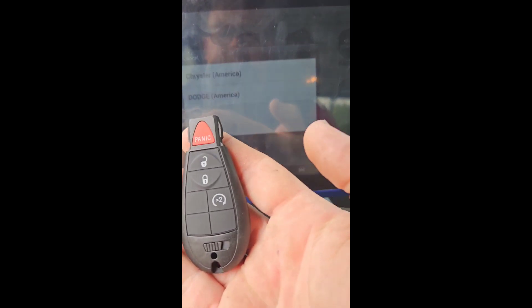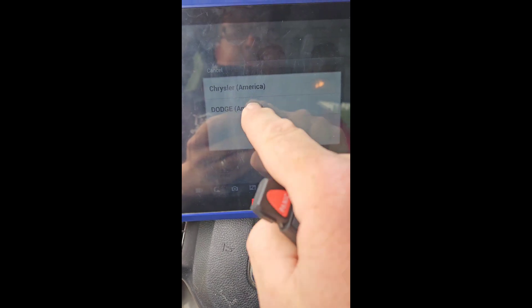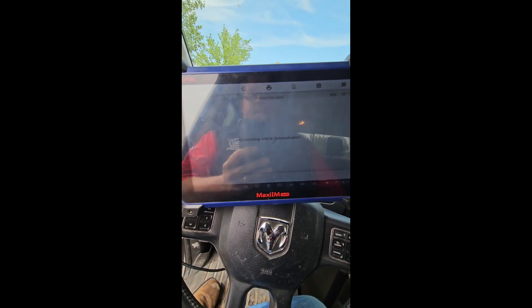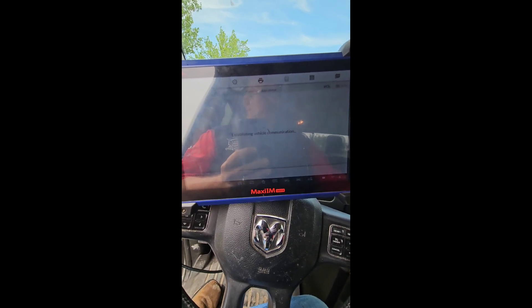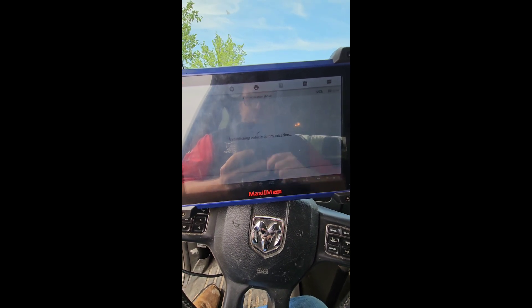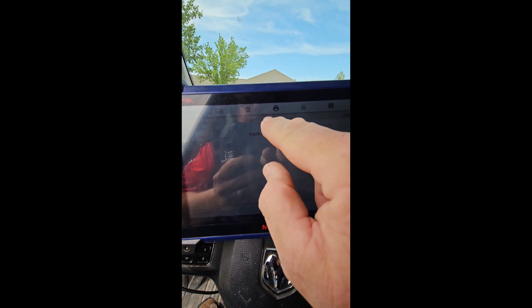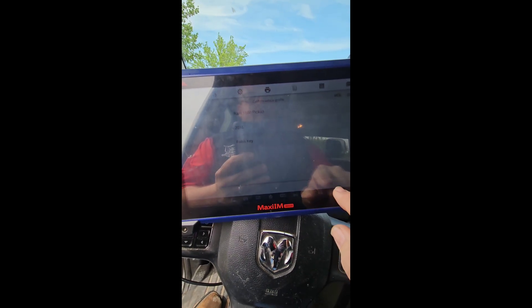Now we're on to the next one. This one's a 2016 Dodge Ram. We're going to program a fob key. We're going to have to go through and pull the pin code and then program this key. It is the fob key — Ram 2016.